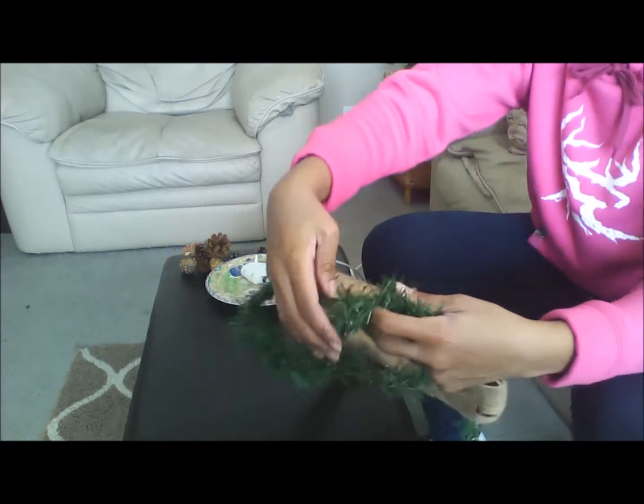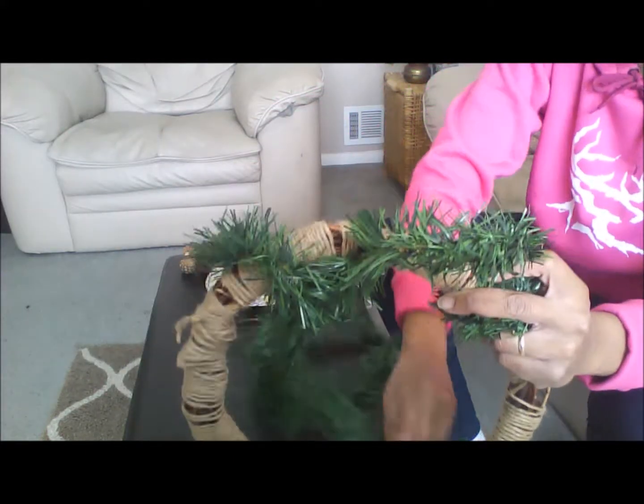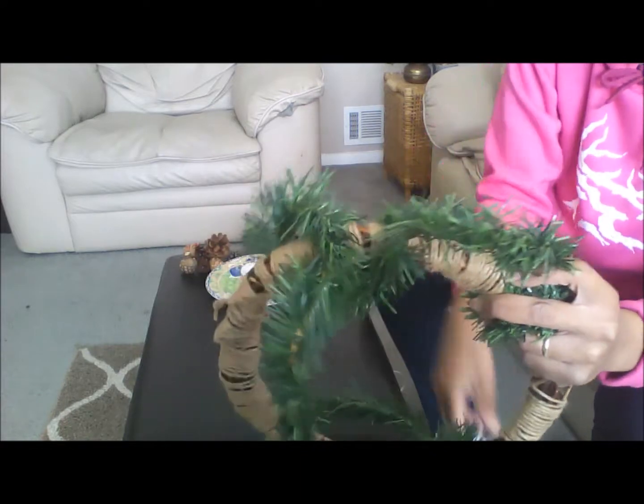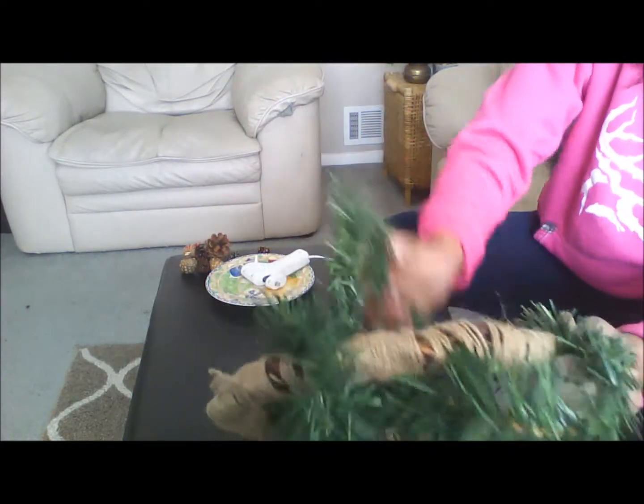Also, not shown until the very end, you will need two poinsettia centers. I continue to wrap the garland around the wreath form — this took some time but just be patient.